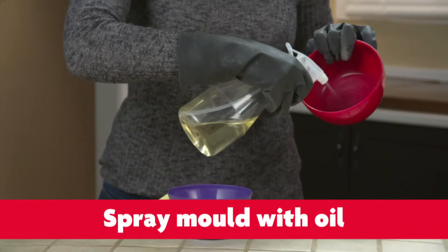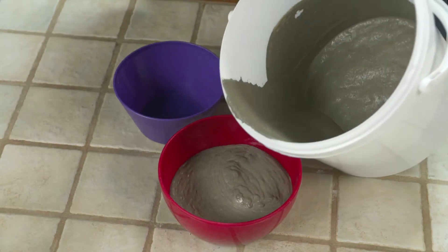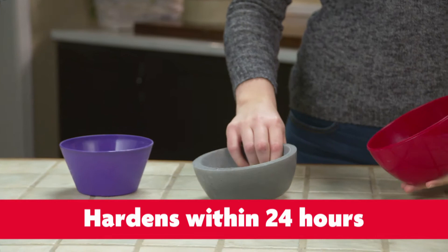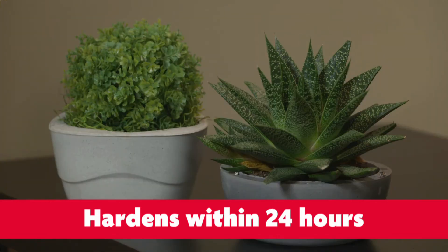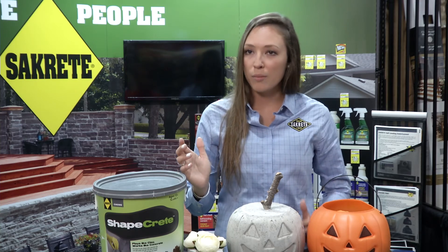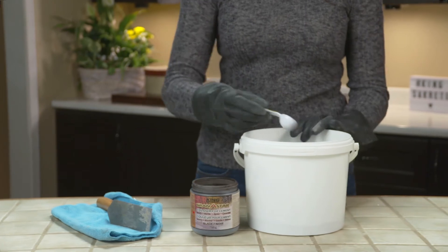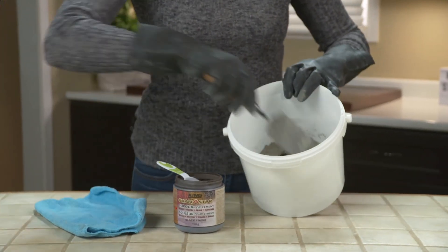It's most commonly used for different do-it-yourself projects, gifts, and crafts. It's very strong — it is a concrete, so it's not going to crack or break easily. It will withstand all the elements: sun, rain, and snow.